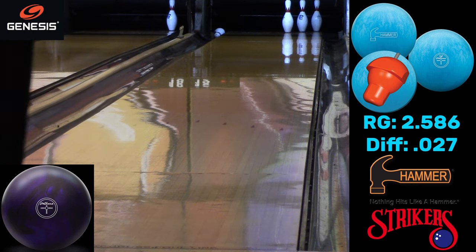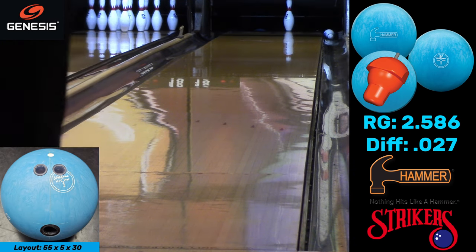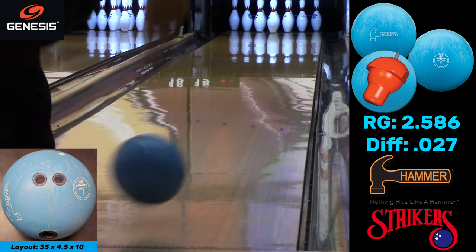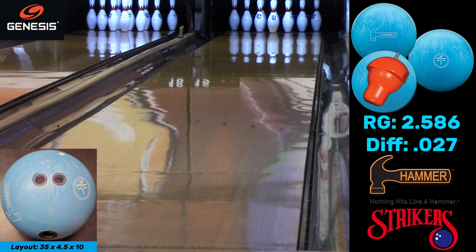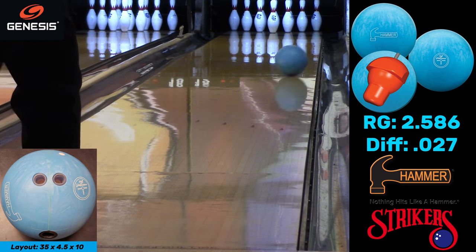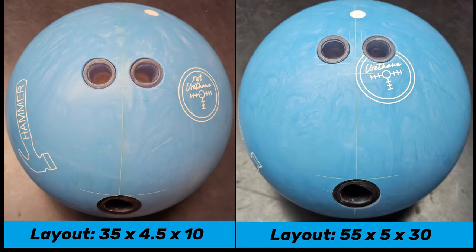Whatever you need for the conditions, you've now got an alternative. For a bowler like me who just can't throw urethane well — I've tried a ton of different things — I need that urethane-like reaction because I bowl a lot of tournaments on short patterns, and it's never been something I'm particularly good at. With urethane, sometimes my speed means the ball just misses the hook point and goes straight, but if I slow down, my rev rate takes over and the ball hooks early.